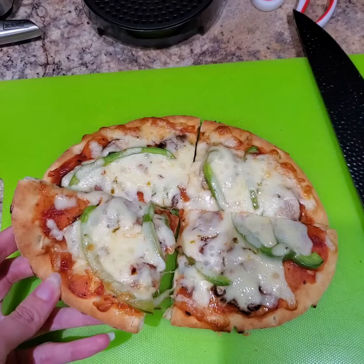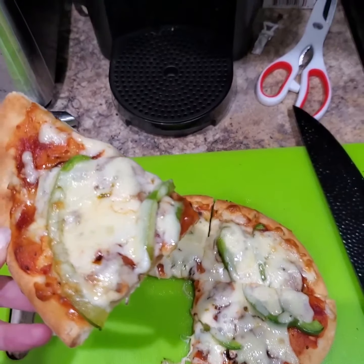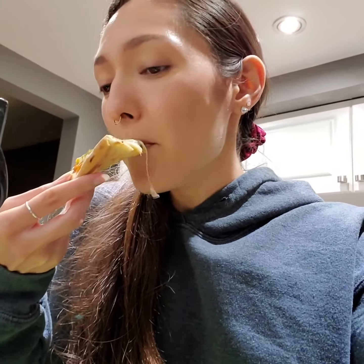So let's give it a taste test. Look at that. Make sure you blow on it because it's really hot. It's really good.